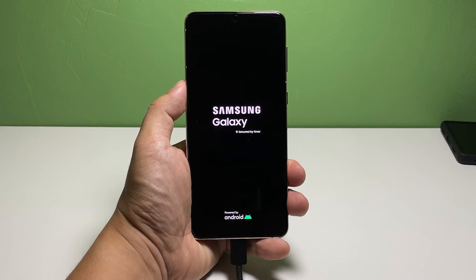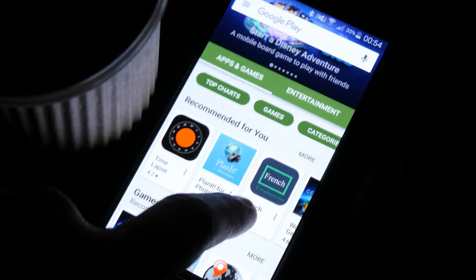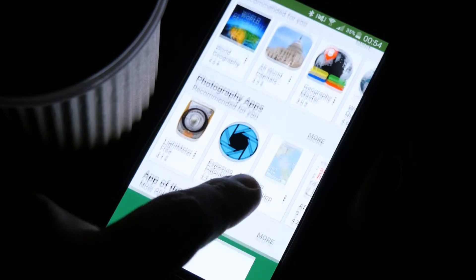The purpose of these solutions is for you to determine if it's a problem you can fix on your own. However, if the problem persists even after doing these procedures, then it's time to have your phone checked. After all, you can't do anything to a phone that won't turn on and is still under warranty.